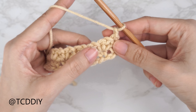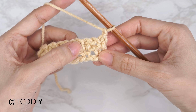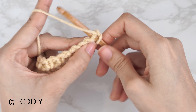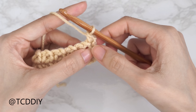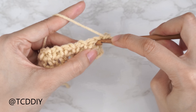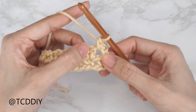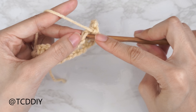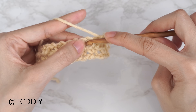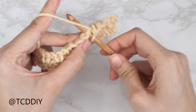From there, chain one, skip that following stitch, then single crochet into the stitch right after — skip that chain space and into the top of the single crochet do another single crochet, forming a chain space, which is our mesh detail. Then chain one, skip the following stitch which should be a chain space, and into the top of the next stitch which should be a single crochet, insert with one single crochet. Continue until we reach the end of row two.